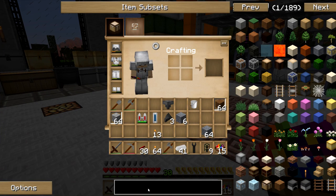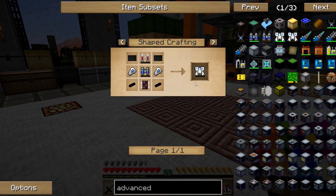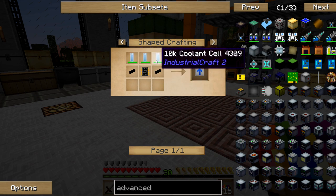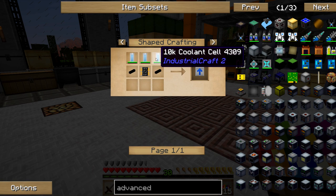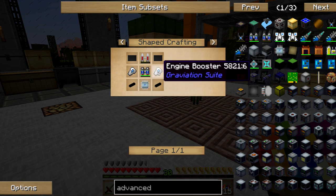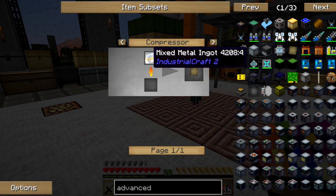Alright, so that's my coolant. Let's take a look at what else I've got to have here for the advanced jetpack. Coolant cells are for this part here to make the overclocker — I need 10K coolant cells. 10K coolant cells are coolant cells with templates, so that's not too bad. I need three of these and each is made from one of those, so I basically just need 16 more lapis. But I need two overclockers, so I actually need 40 more lapis.